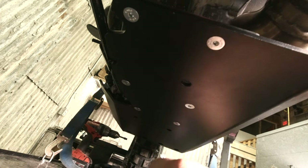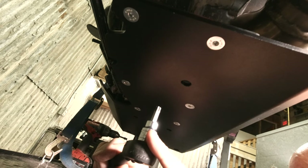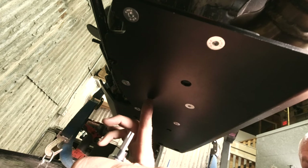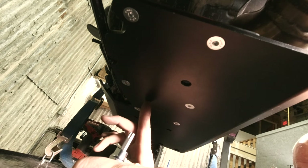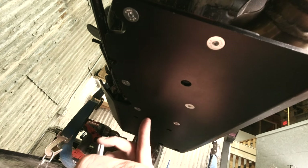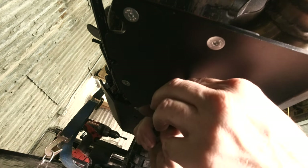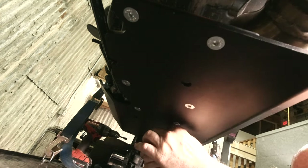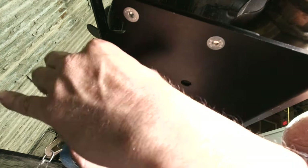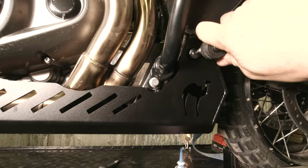The holes through the skid plate are just big enough for the socket bit to go into them, and that's done intentionally. If you have to take the skid plate off, you remove it using the six countersunk bolts, leaving the mounting bracket on the motor. That way you don't have to mess with the spacers on top of the bracket or try to hold them in place. To limit frustration, we leave the mounting bracket on the motor and remove the skid plate using only the countersunk bolts. Using the T40, I'll torque these up and then come up to the front ones and tighten those as well.